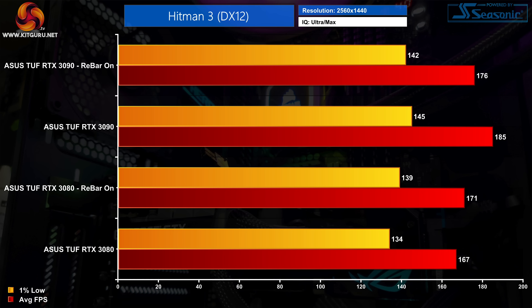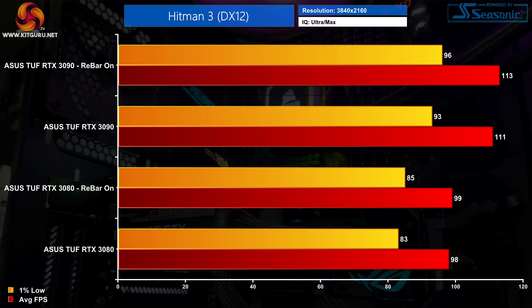Moving to 1440p in Hitman 3, we can again see negative scaling for the RTX 3090, though this time it's just 5% worse with Rebar enabled. The RTX 3080 is now 2% faster with Resizable Bar, so the performance regression only affected that GPU at 1080p. At 4K, where even the RTX 3090 is strictly GPU-limited, performance is fractionally better with Resizable Bar enabled for both GPUs — though we're only talking about a frame or two.